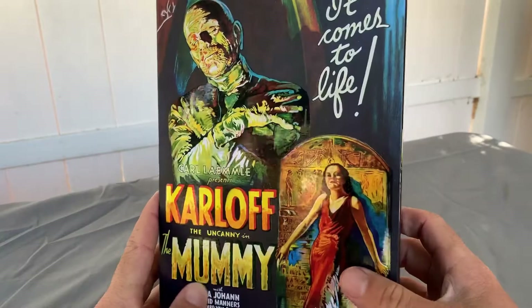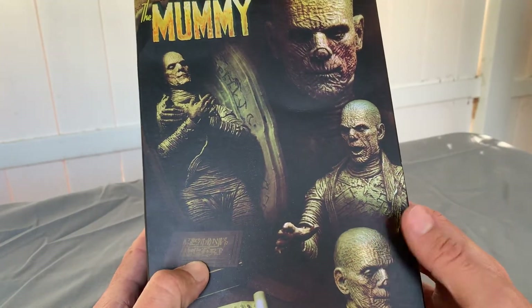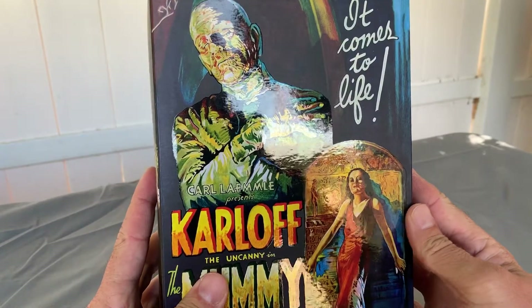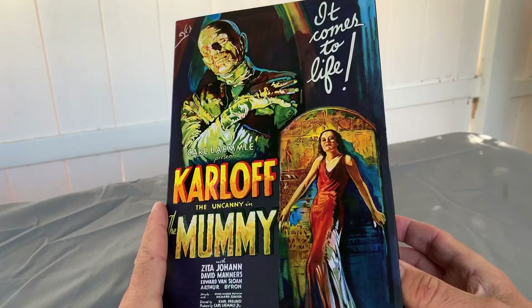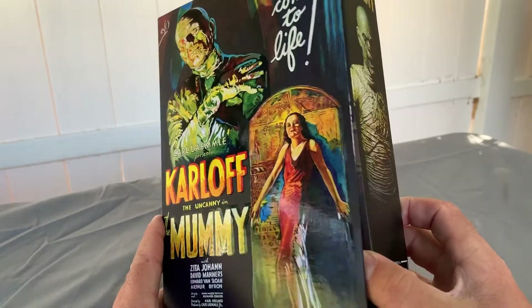Now I have that one and I plan on getting this one. This is actually a friend of mine's who was nice enough to let me borrow this to do an unboxing. So Tim, thanks — I appreciate it and I'll try to be careful with it.